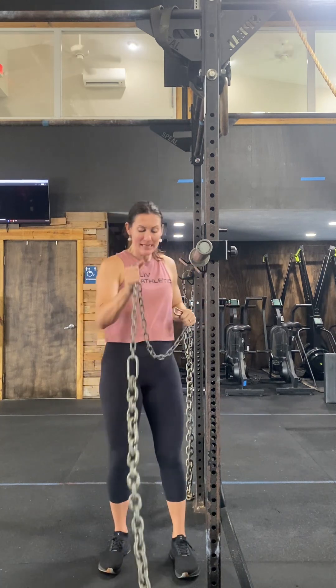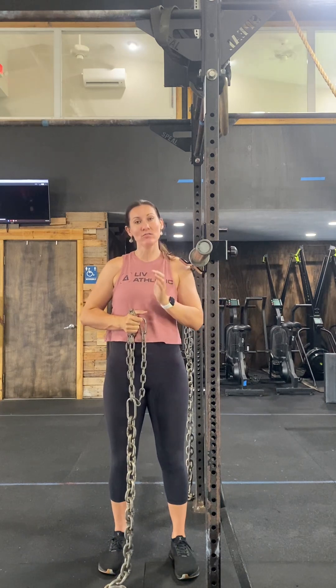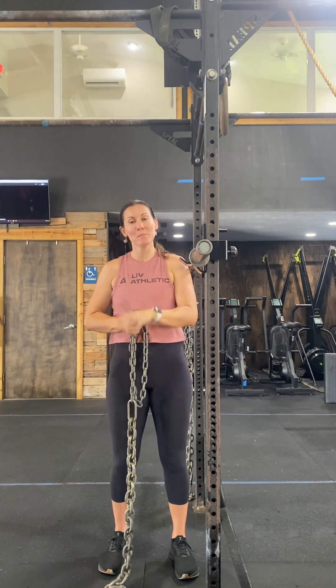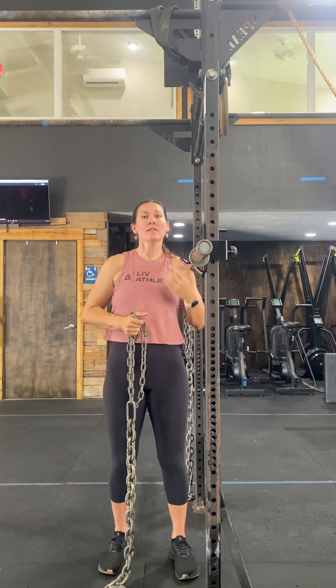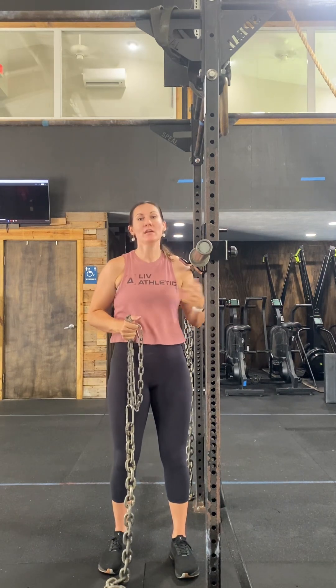So what happens is this chain, as I go down, it's going to collect in a pile on the floor, which is therefore going to reduce how much weight is on my bar. So on the way down it's getting lighter. And when I stand up, we're going to pick the chains back up off the floor, making it heavier — which is making it heavier out of the hole, therefore training our strength adaptations to get out of the hole easier for when we start doing our heavier back squats.